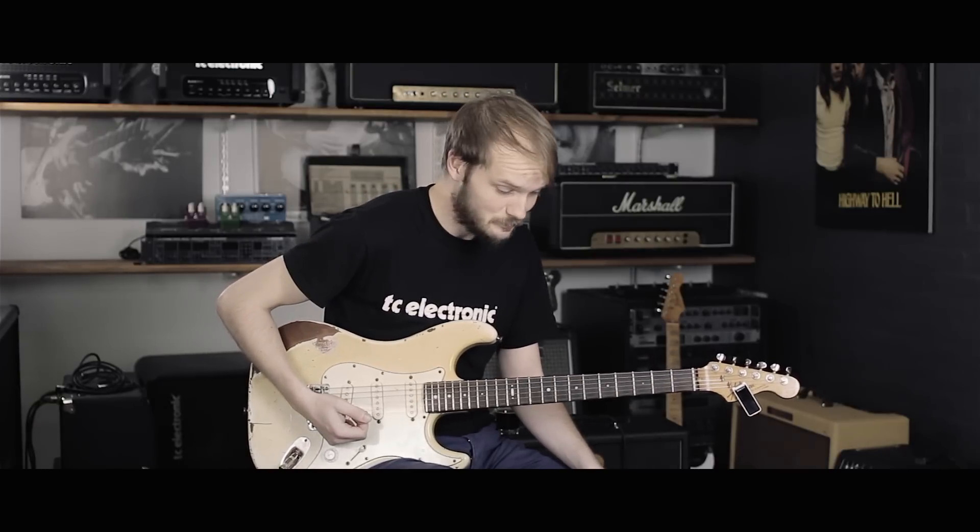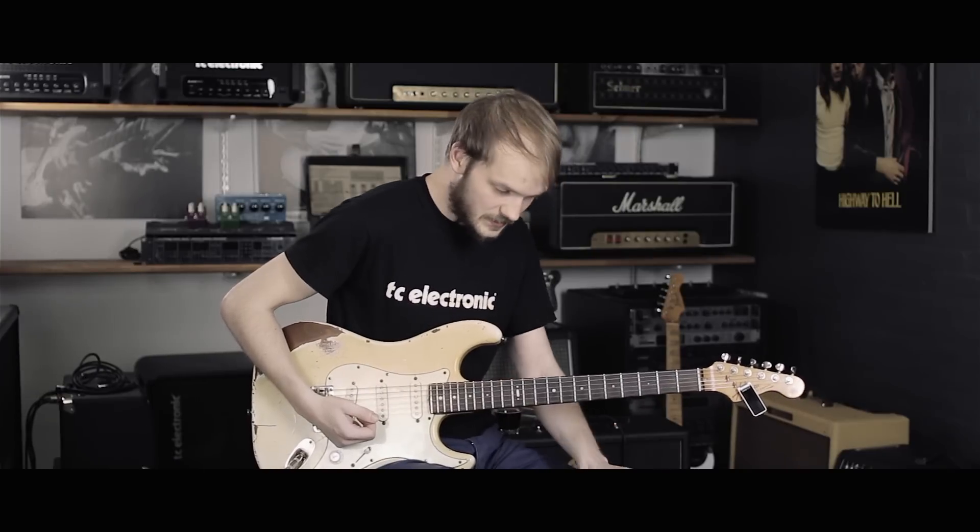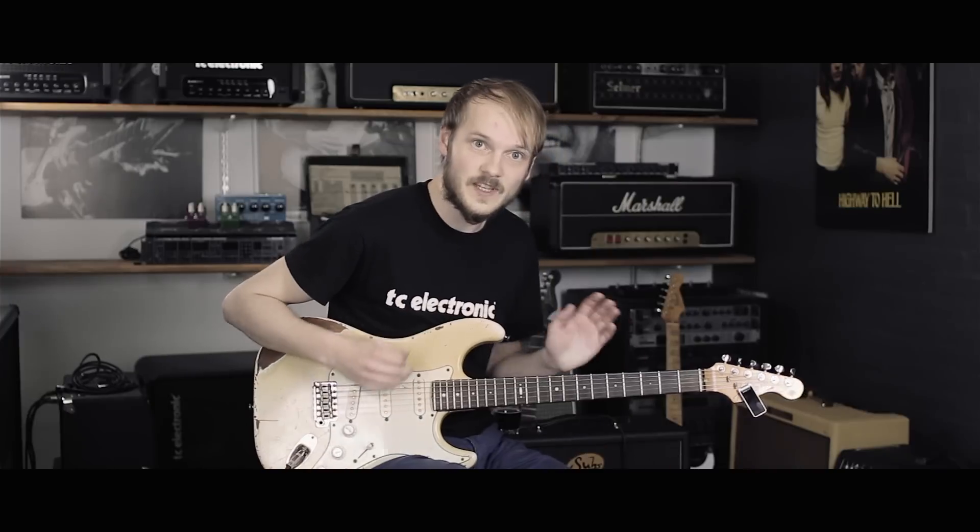The Flashback Triple Delay can do so many things — it's mind-boggling. We'll probably make another session where we'll show some more, but that's it for now.